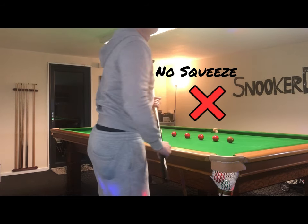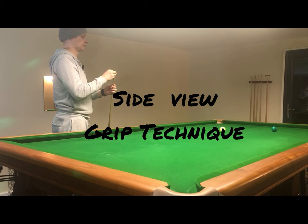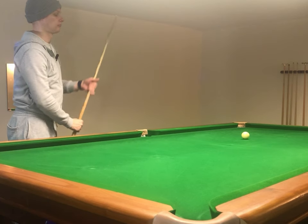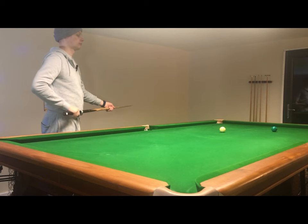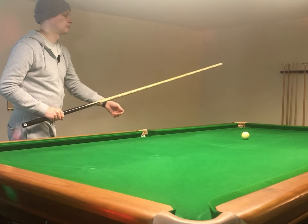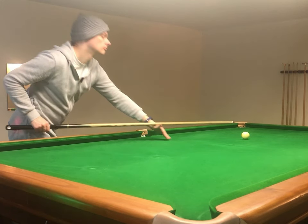Now we're going to look at me playing a shot in slow motion from the side view and make a couple of observations about my snooker cue grip technique from this angle. I've chalked the cue, I'm looking at the line of aim and preparing to get down on it. Like on the previous shot, I'm holding the cue as though I've just picked it up off the table, which gives me confirmation that I'm holding it correctly and puts me in good standing for performing good cue technique.